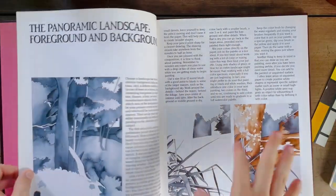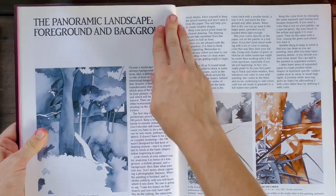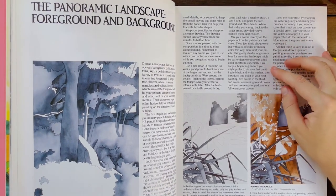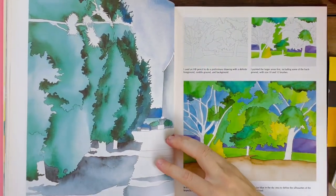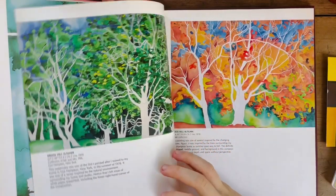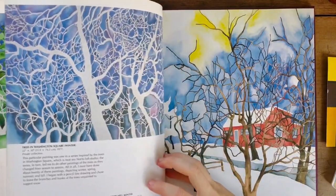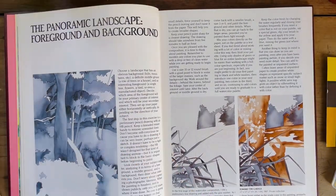I started off feeling pretty excited about this exercise — the panoramic landscape, foreground and background. I read through what Richard wrote and had a look at the examples as well. They don't seem to be super representational; they seem to be kind of an interpretation of a landscape or an image that he has looked at, so I sort of have that in mind as I read through this.